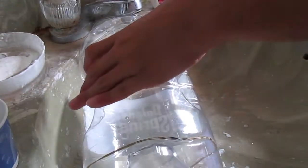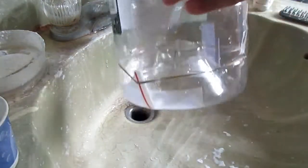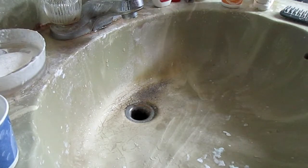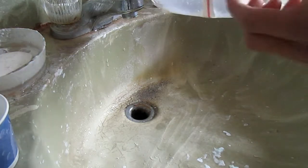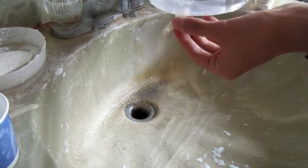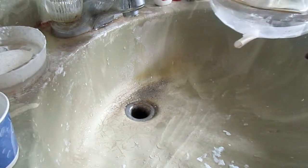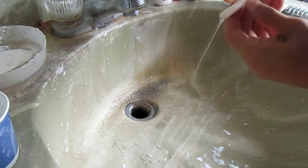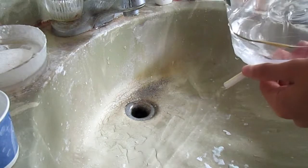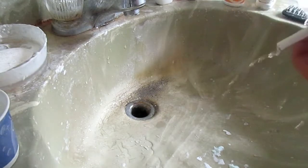Okay, test number two. Got some water in it, and nothing's leaking. Okay, that's a little weird - nothing's coming out of the straw now. I think that's because it's so folded in right there. There we go, that's better. So I'm going to come back when this is finished.